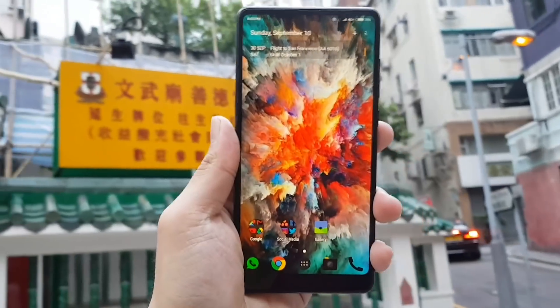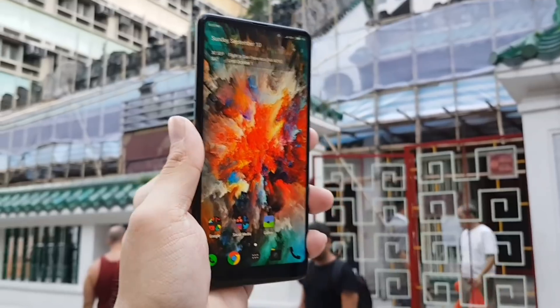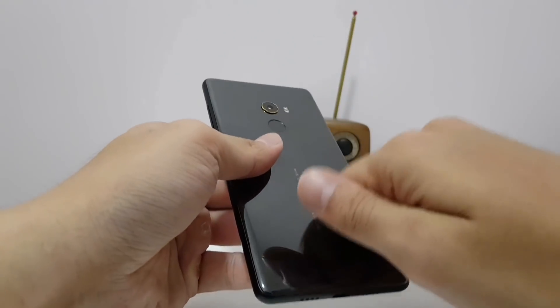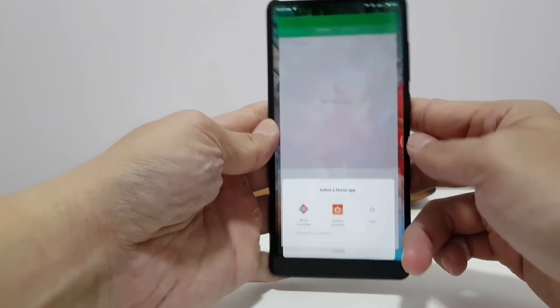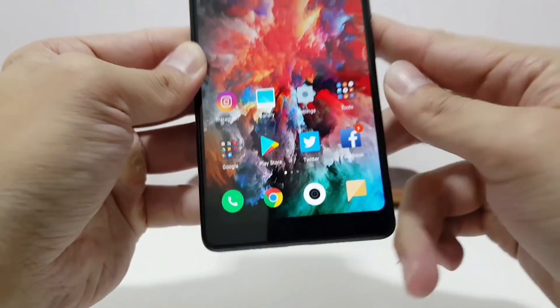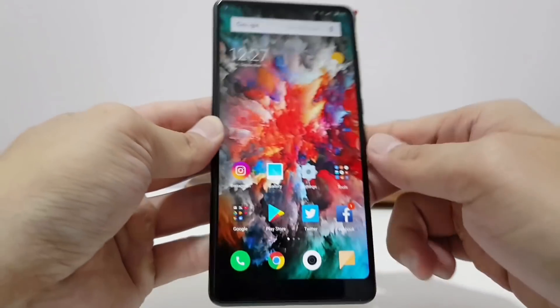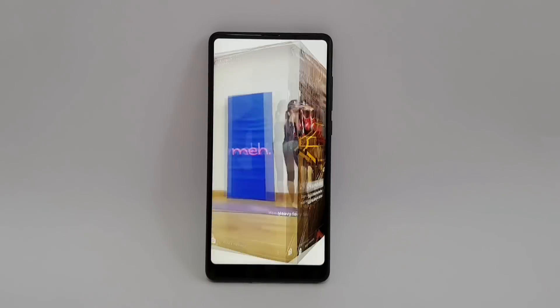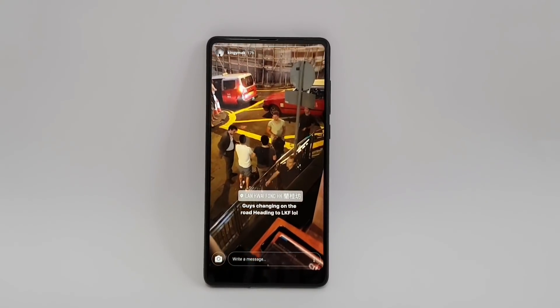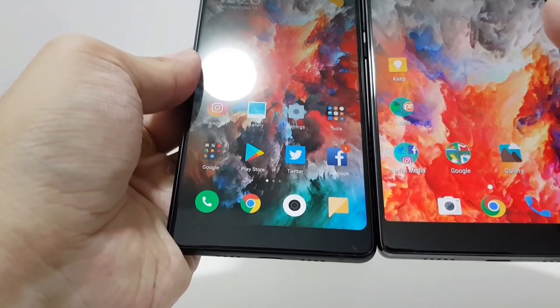The Mi Mix 2 is still a bit heavier than the Galaxy S8 Plus or the LG V30, but that's because it's crafted out of ceramic — a very nice, dense feel in the hand. Looking at the front of the display, you have a 6-inch 2160x1080 LCD panel with rounded corners, that's a PPI of 403. The bottom bezel is slightly slimmer than the first Mi Mix, but not by that much.